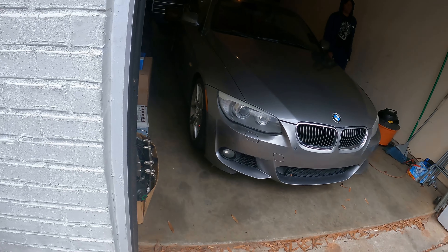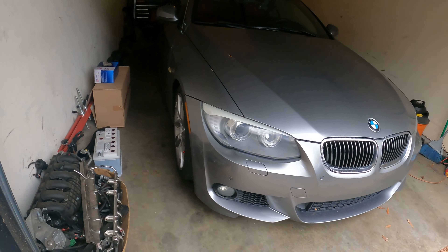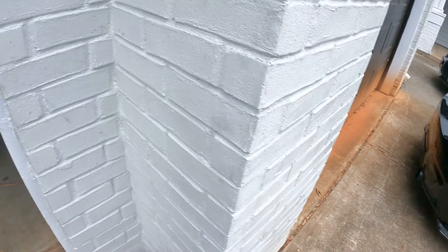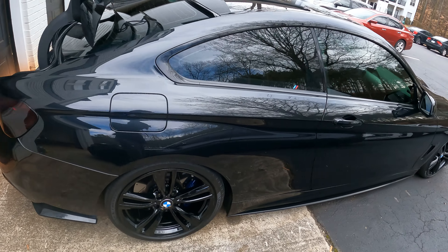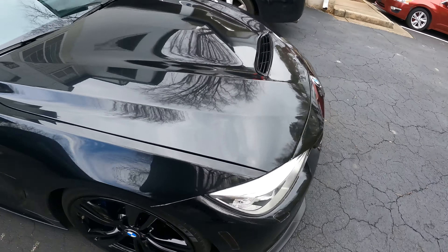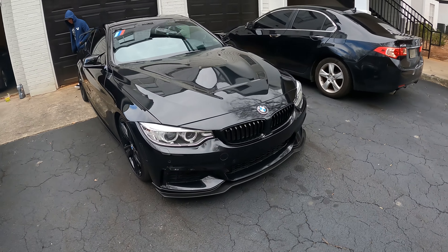2000-something. Sheesh. Yeah, that's a good deal. So yeah guys, we got another E93, but obviously this is the car I really want to talk about today.